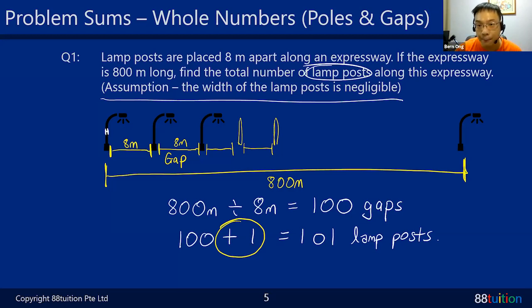Gaps and poles are two different things. The gap is the in-between space, the pole is the post itself. From gaps to poles, please remember to plus 1. In the exam, you can use your fingers - if you have 3 fingers showing, you have 2 gaps. Use what you have in your examination in order to secure marks.